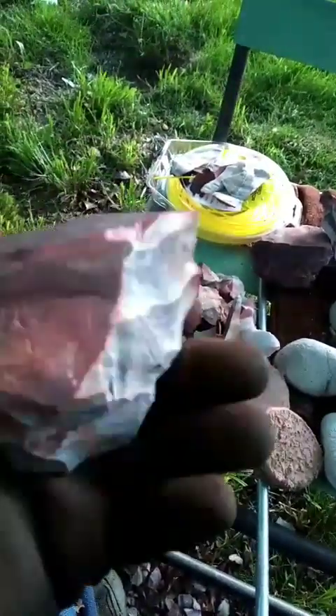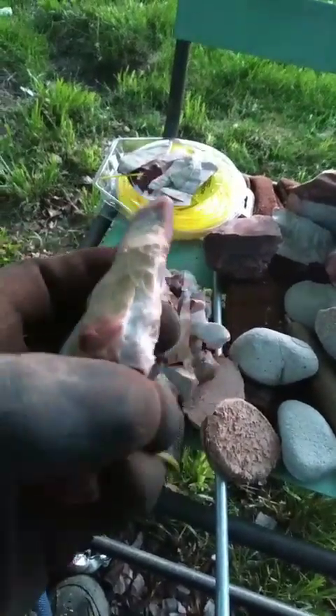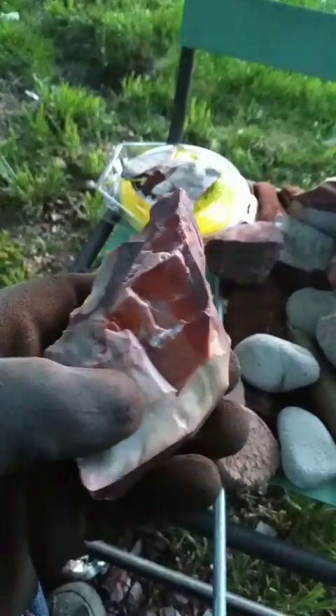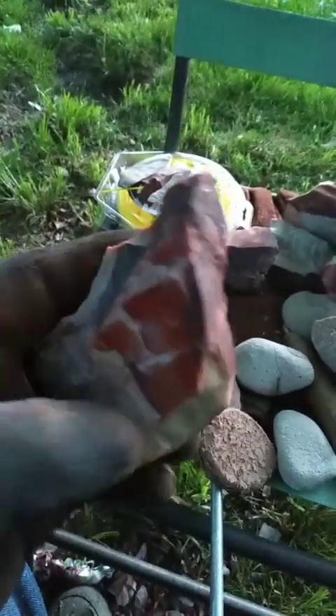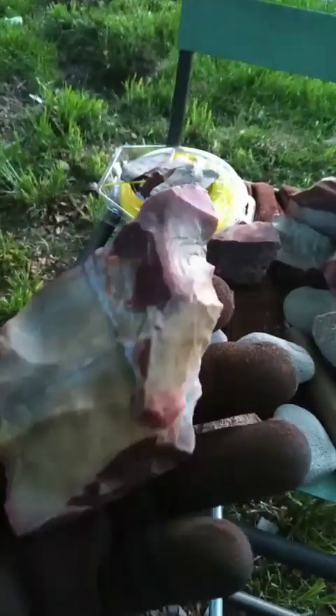There we go guys - that was a difficult piece and it is awesome. This was the worst piece I've done so far. You can see it had a little bit of unhealed in it but it's healed down and the cracks are holding the crystals. If you can knap this, it's gonna be beautiful.